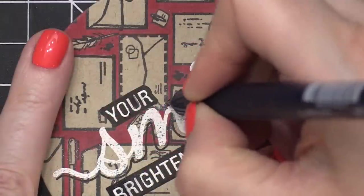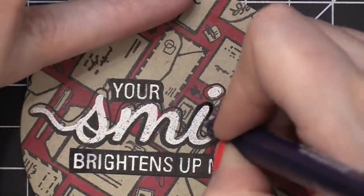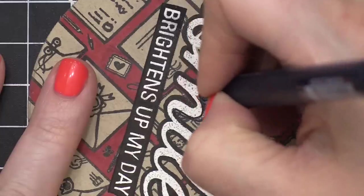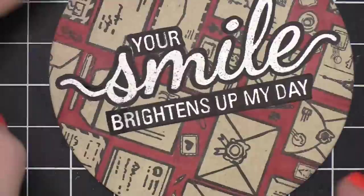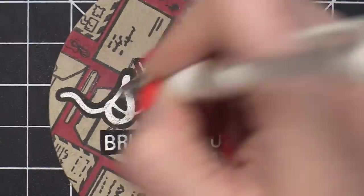After I had the smaller words done, I then drew around the outside of the larger word Smile. And then I just drew a line all the way around, kind of trying to keep an equal distance around the word. And then I filled in the gap between the word itself and that black line. And that really emphasizes all of the words.